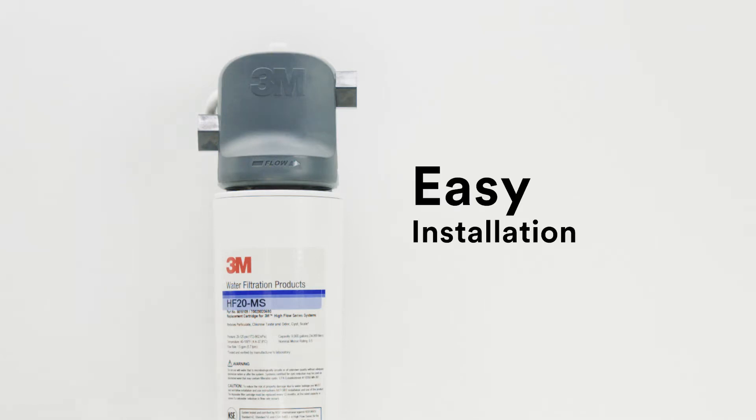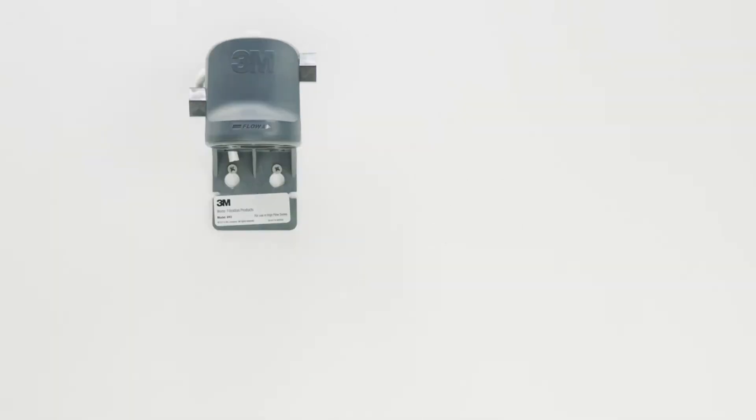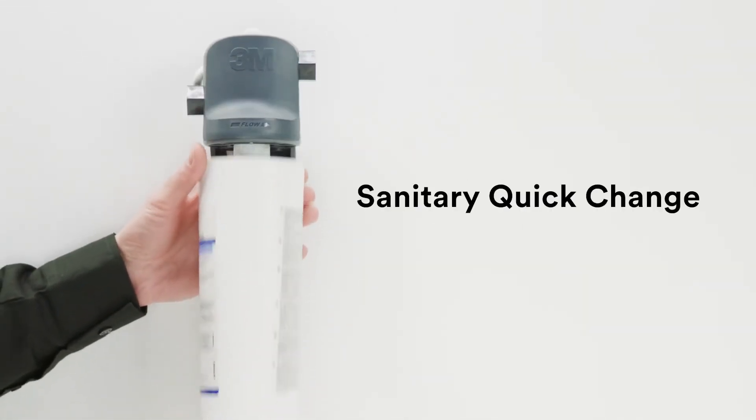3M water filtration systems are easy to install and suitable for a range of capacities. When it's time to replace the filter, our sanitary quick-change design makes it easy while reducing contamination risk.